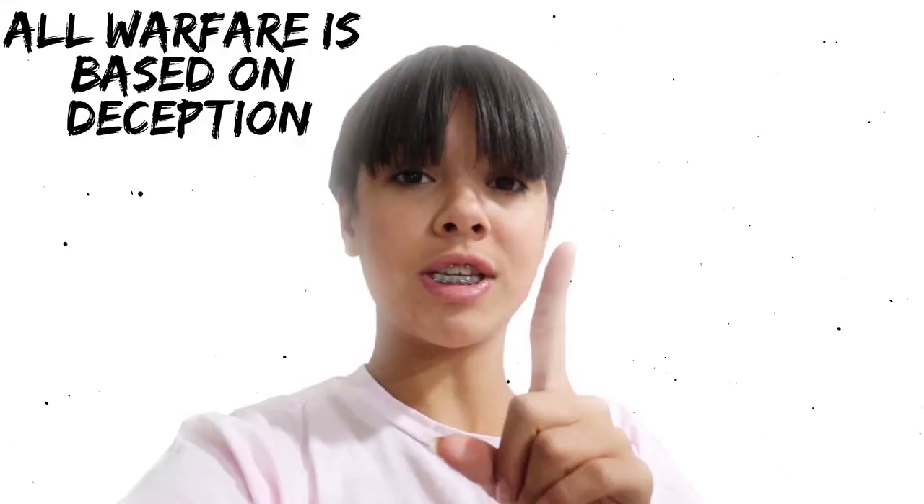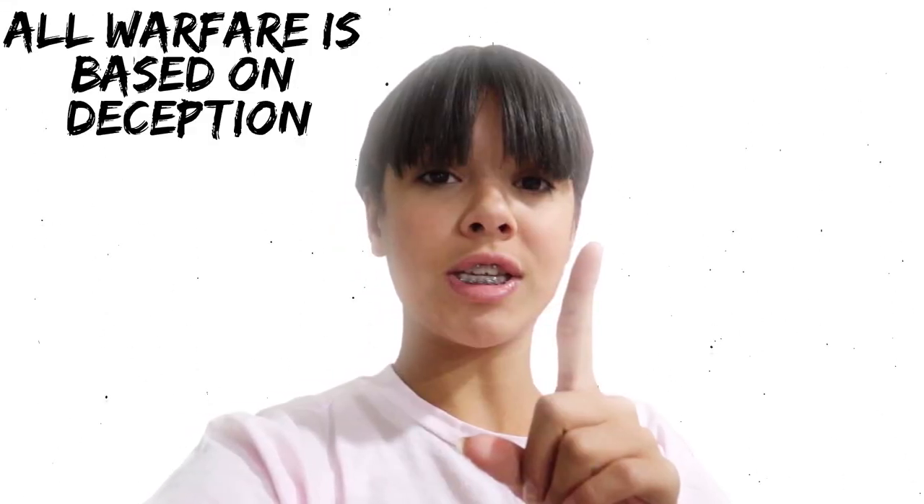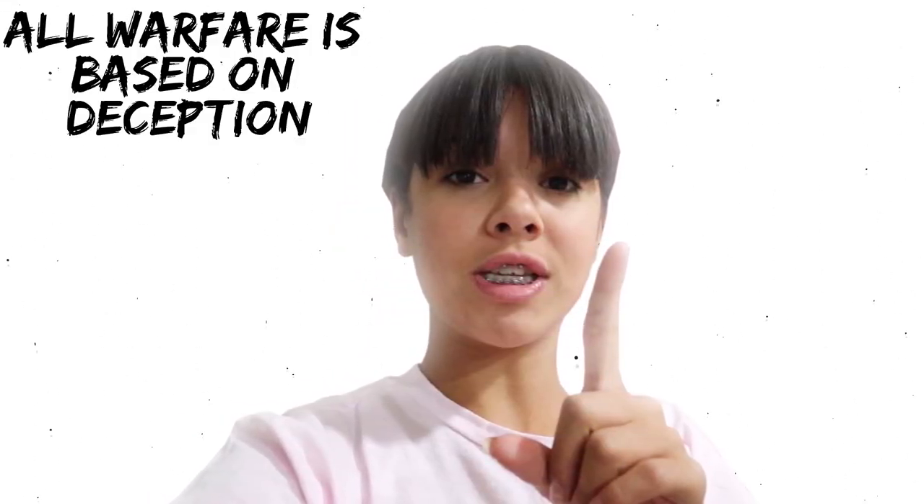What's up everybody? It's Clelia and welcome back to my channel. You're probably wondering why I've got some lockers behind me. I am going to be doing my what's in my locker and decorating my locker video. This is going to be so much fun because as a homeschooler, most people don't have lockers, but we got the awesome opportunity to decorate our lockers.